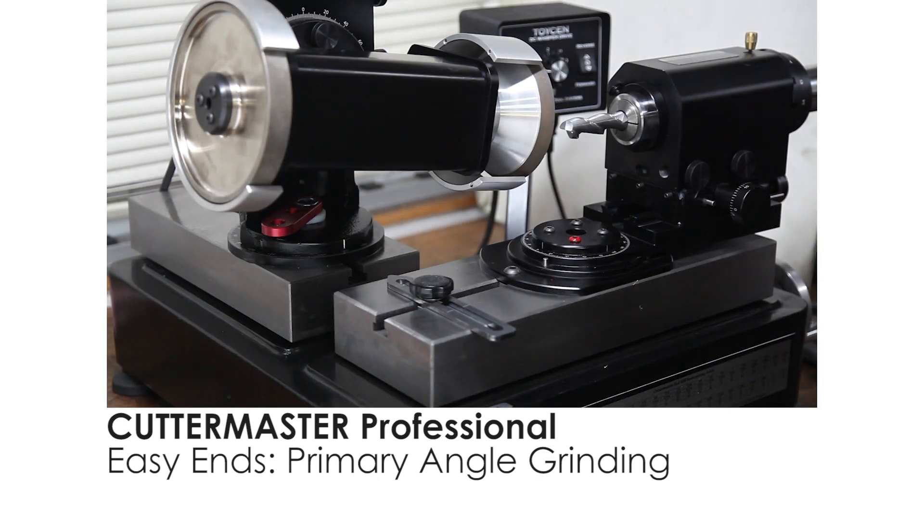Good day everybody, Jeff at Cuttermasters. We're going to show you how to grind the primary on an end mill on the Cuttermaster Pro.